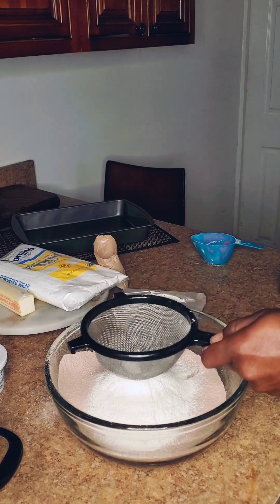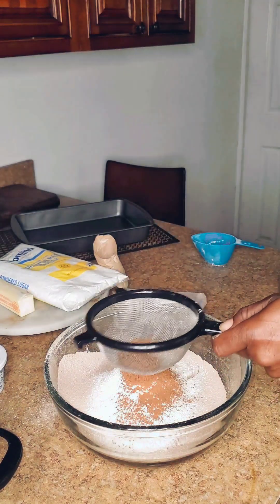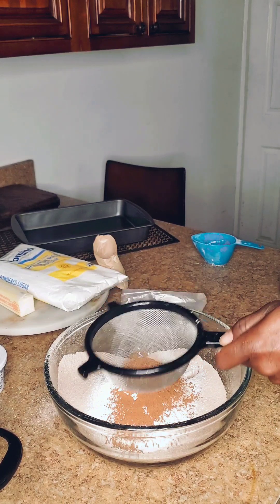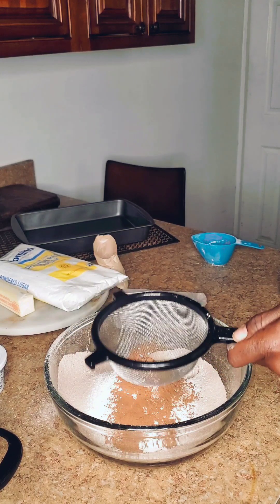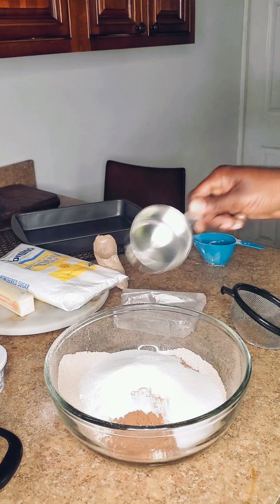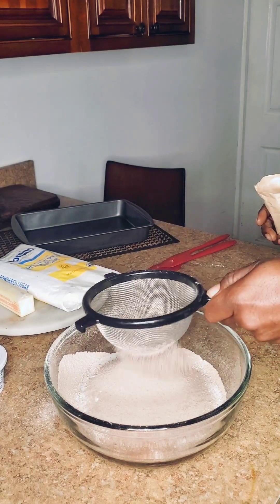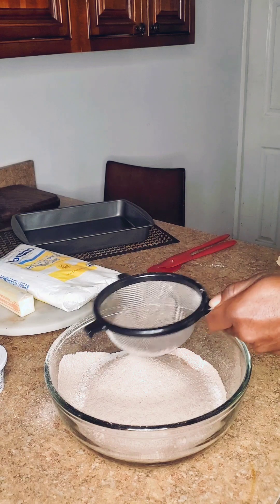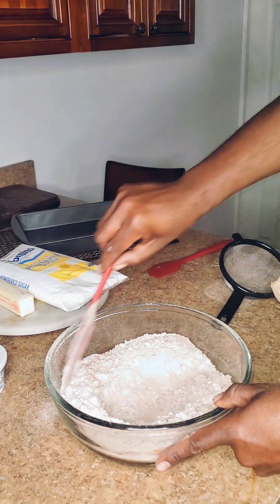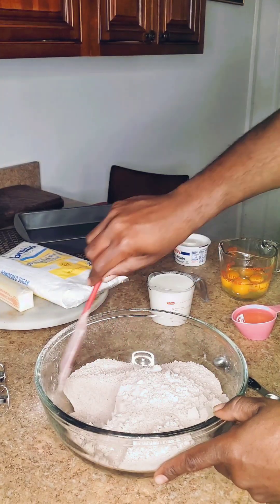Right behind that I'm going to go in with one cup of unsweetened cocoa powder. Next I'm going to go in with the sugar — I'm not going to sift my sugar — and now I'm going to sift in my instant chocolate pudding. Now we can just give this a little mix.